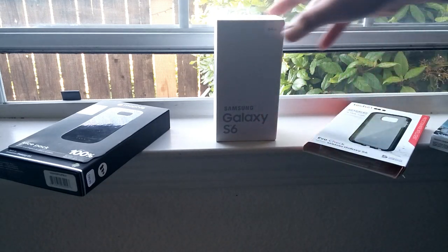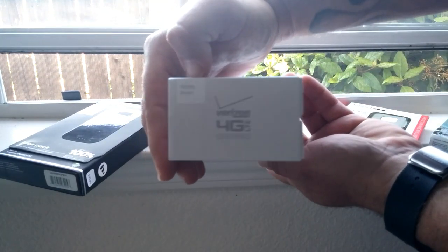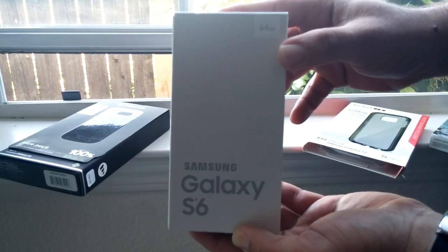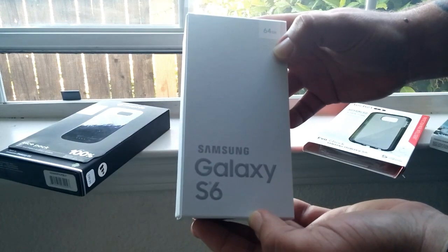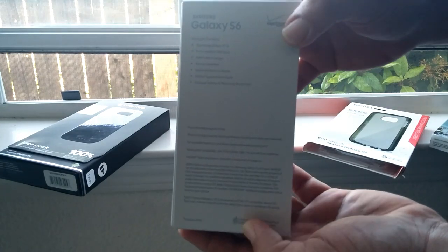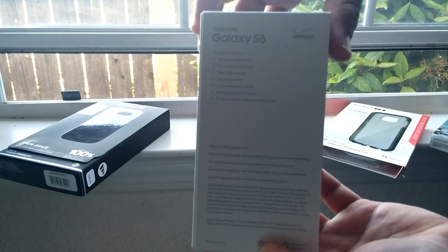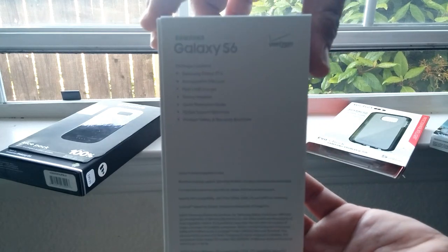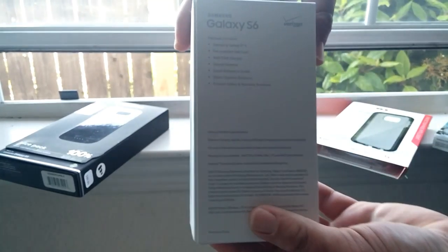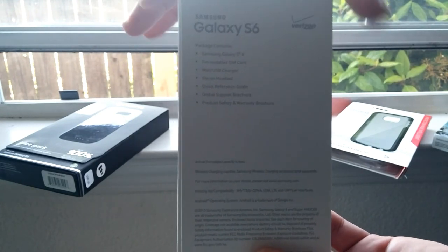This is the box it comes in — it's the Verizon 4G LTE, White Pearl, 64 gigabytes. The great thing about these Verizon devices is they're global and unlocked, so I can use this on Metro PCS, T-Mobile, and others. The back of the box just tells you the contents included. My buddy really takes care of his phones, so I'm pretty comfortable buying this from him.